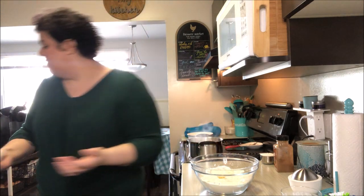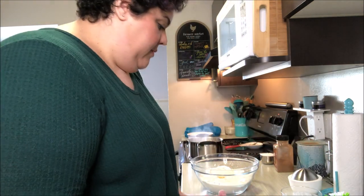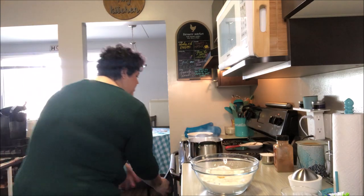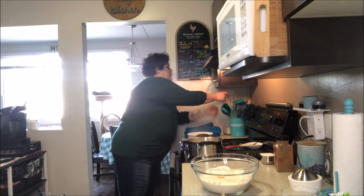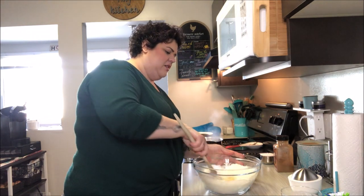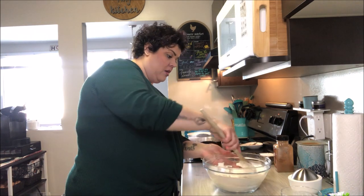If you have a food processor you can do this in a food processor, but I don't have one and I honestly prefer doing this sort of stuff by hand. I'm going to dry off my hands and use a good old wooden spoon to mix it all together until it's just combined.